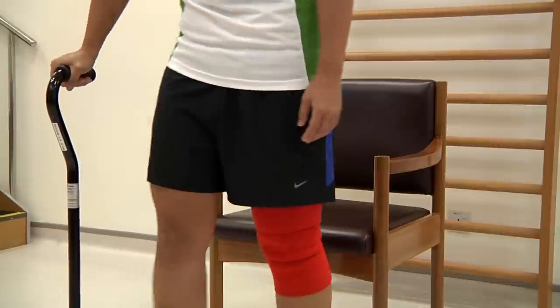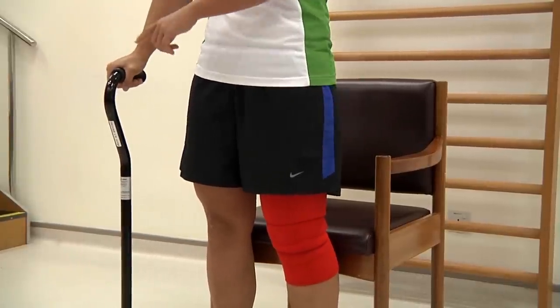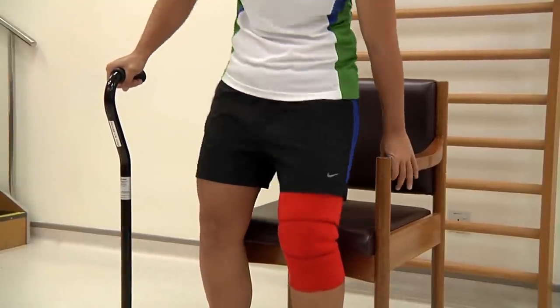To sit down, move back slowly to feel the edge of the chair. Keep one hand on the stick, one hand on the chair, and lower yourself down slowly.